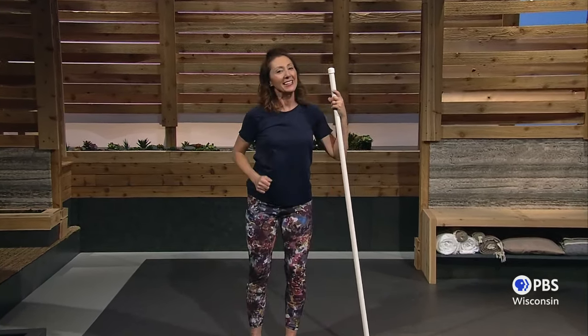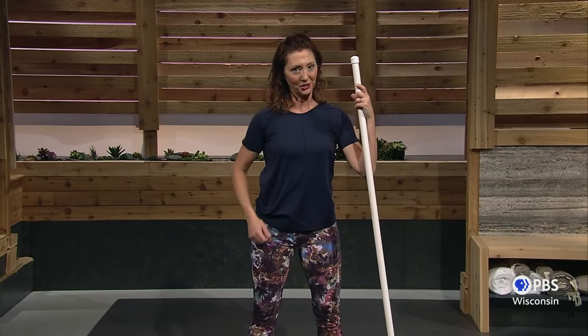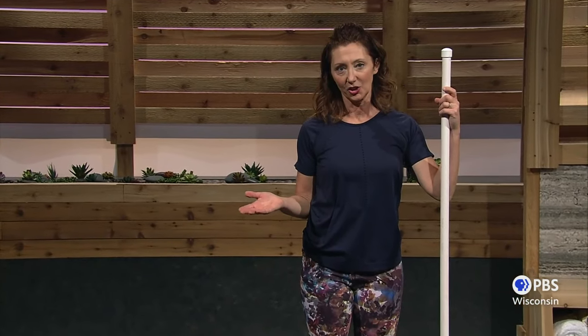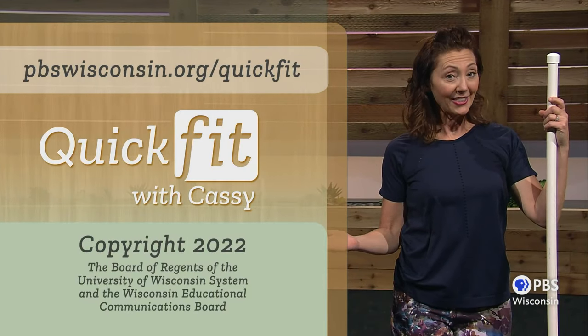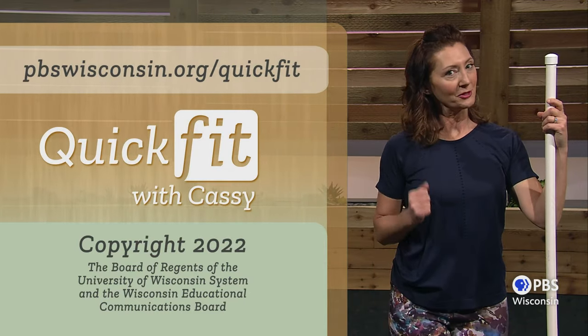I hope you found that fun. Exercise needs to be fun sometimes to keep our interest, and it needs to provide a great value-to-time ratio. I hope you find great value for the time you put in here, and invite a friend to join you next time at pbswisconsin.org/quickfit, so together you can experience aging well. Until tomorrow, keep on moving.